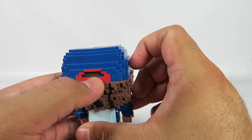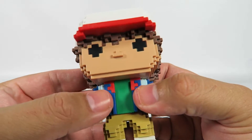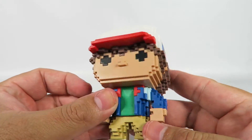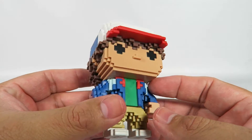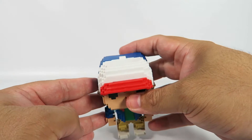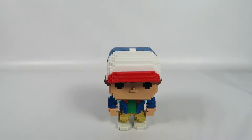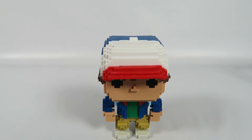Nice little touch there. Pretty cool looking. I mean, these 8-bit figures, they're not bad looking. It's just there's not a whole lot of detail on them that I'd say I really like. That's what I like about some of the Funko Pop figures — those little touches here and there would be really interesting.